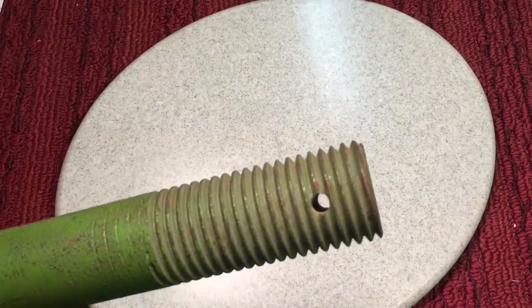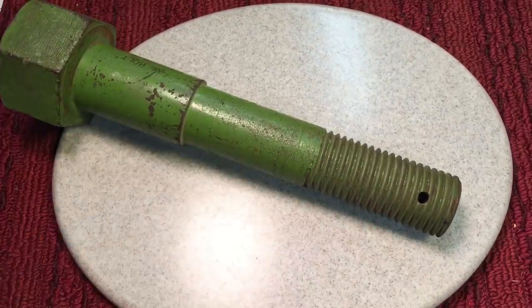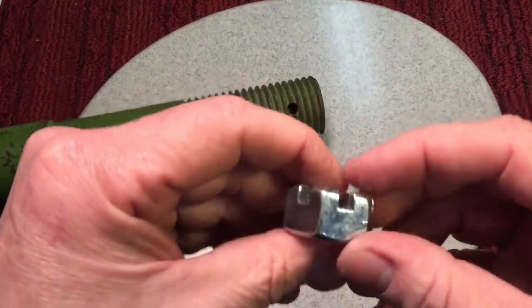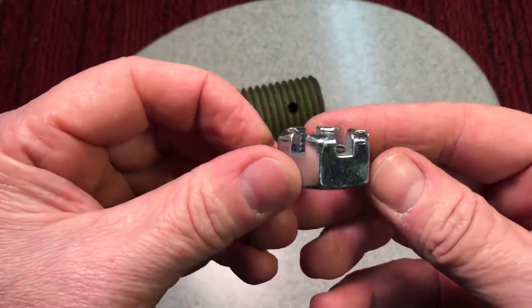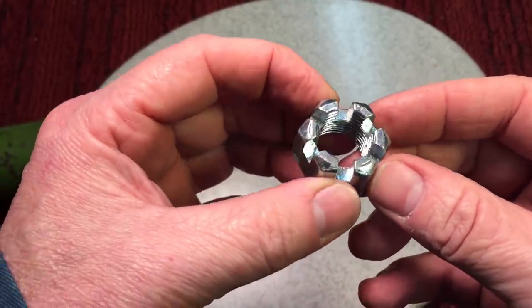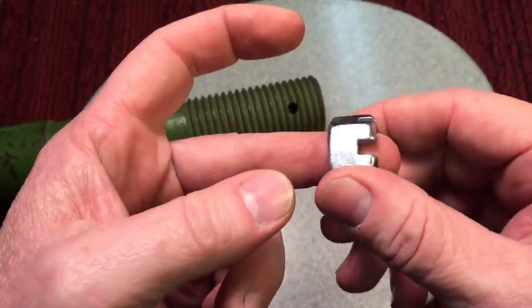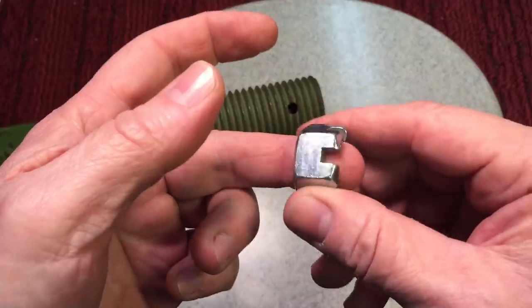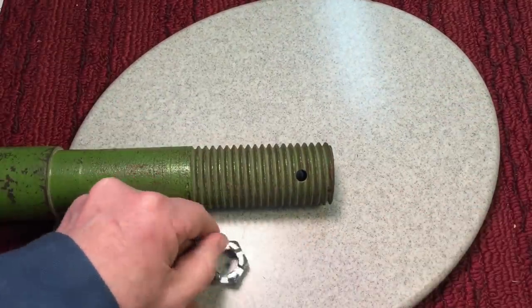Do you know what this little hole is for? That little hole is because the nut that goes on this bolt would be called a crown nut or castle nut. They call it a crown because it looks like a king's crown, or the top of a castle. When you screw the nut onto the bolt, that hole lines up and you put a cotter pin through, which locks the nut from backing off the bolt. Really interesting stuff.